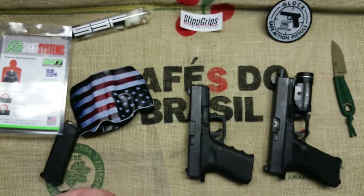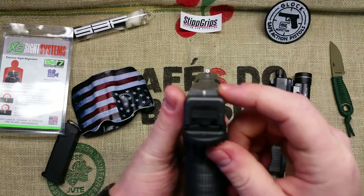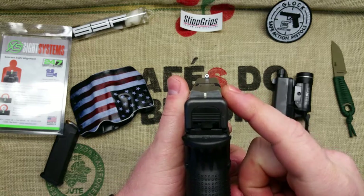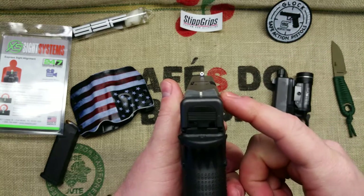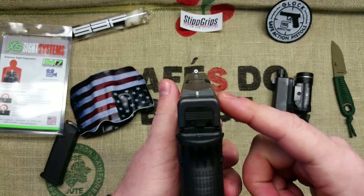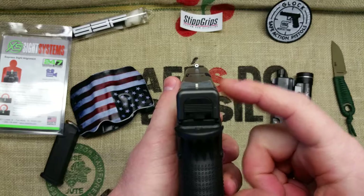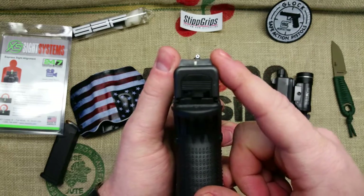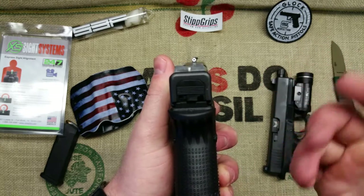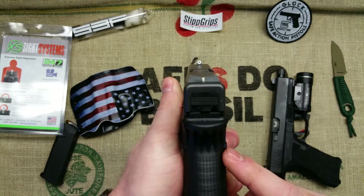One negative is that with this rear sight you can't really sight it in before you permanently attach it — the Loctite actually holds the sight in. The problem is I can't shoot it, move it, shoot it, move it. I have to just line it up, Loctite it in, and deal with it. Luckily I didn't really have to compensate at all; I lined it up with the slide, took it to the range, and everything worked great.